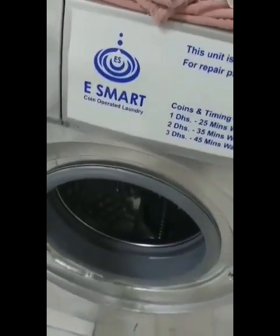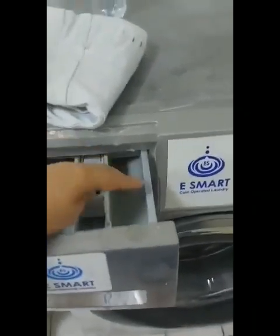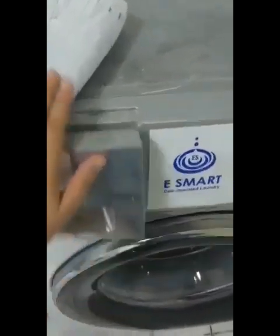After that, you separate the clothes — the white, the colored, and the dark clothes. First, I will put in the dark clothes, then I will close it. After I close it, I'm going to put the soap here — the Downy — and the clothes that have stains you're going to put here, then close.